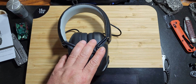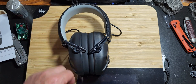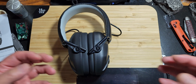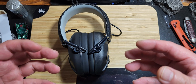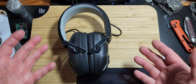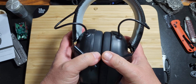I just recently went to the range and used these. I was there for approximately three and a half hours with them on the whole time — never took them off. They were comfortable; I didn't feel as though they were on my head. It got to the point where I forgot I had them on. They do fit snug and firm, but they're very comfortable.